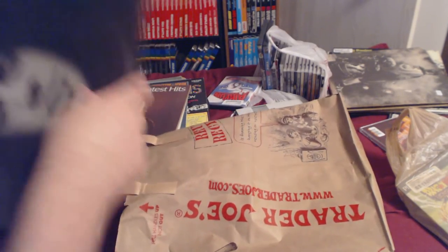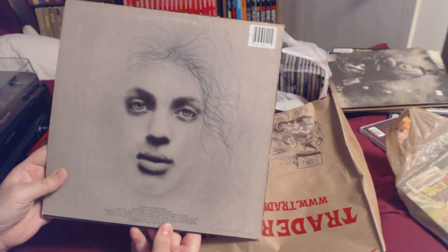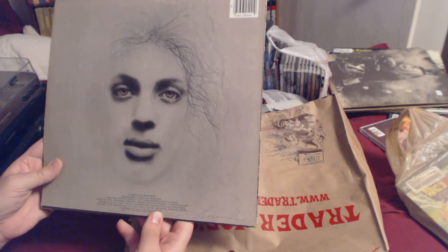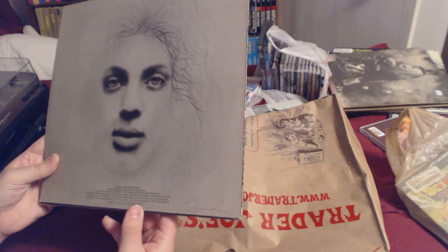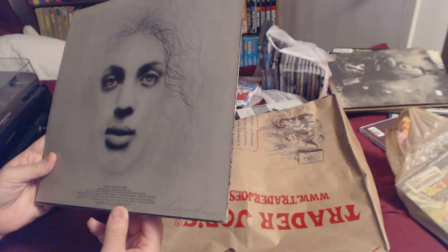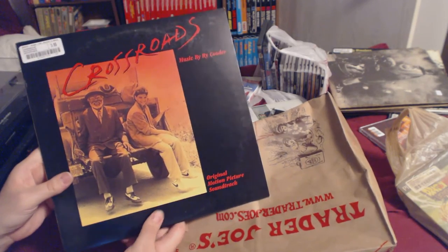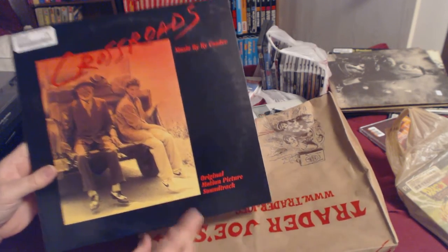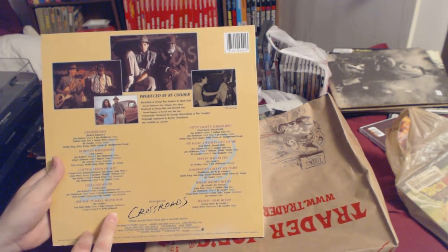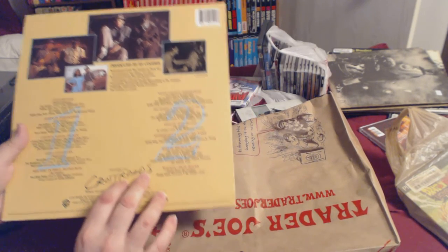Billy Joel Piano Man — is this his debut? I don't think it's his debut, but if you go on his greatest hits it's the first song. It's got Captain Jack on it — that might be his debut, not sure. We also got Crossroads, the soundtrack to the movie, which supposedly does not have the battle at the end — which is horseshit — but it's still going to be a great album because the songs in the movie are good.